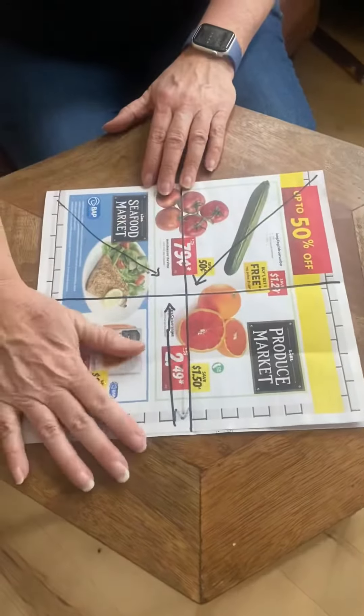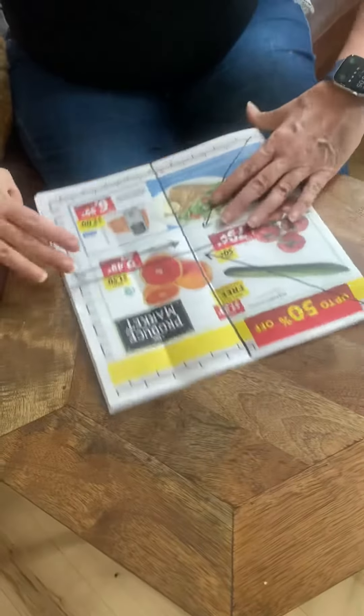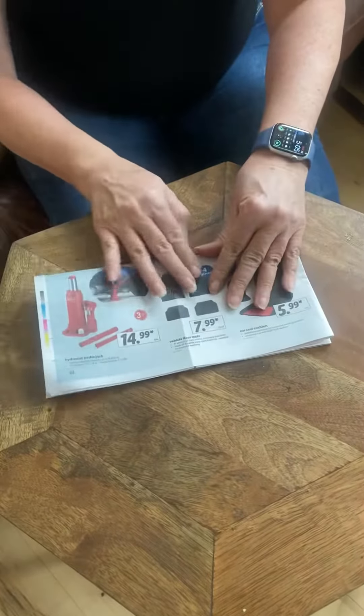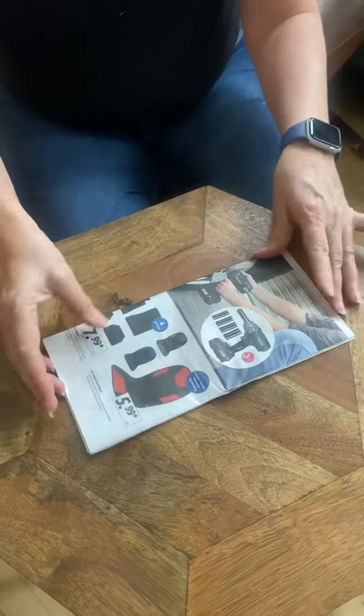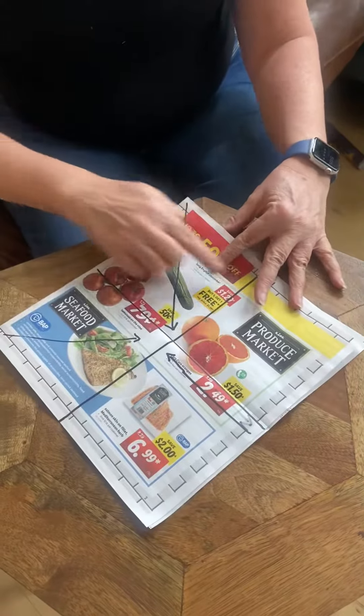We start with a half sheet of newspaper, which is usually already folded in half that way. You want to fold it in half this way, and fold it in half this way, so that you have these lines.